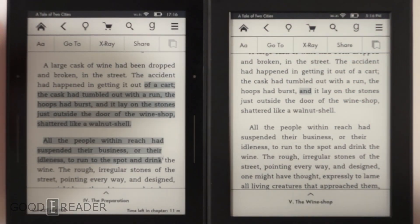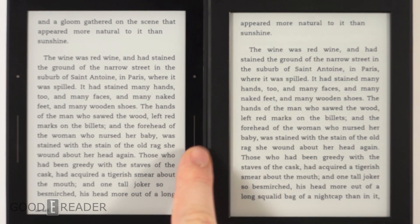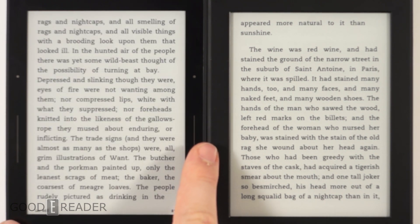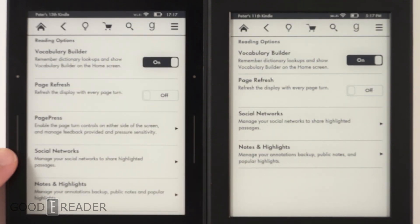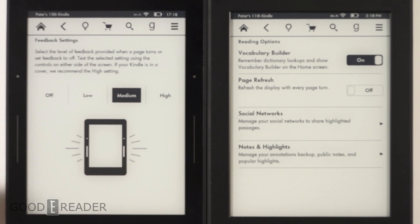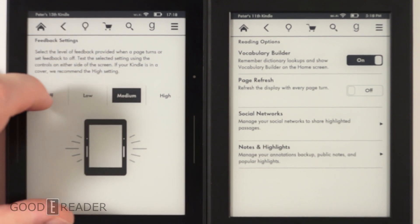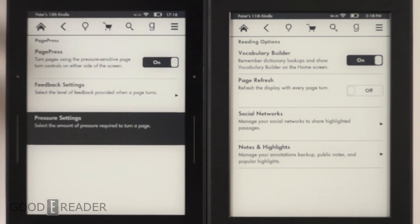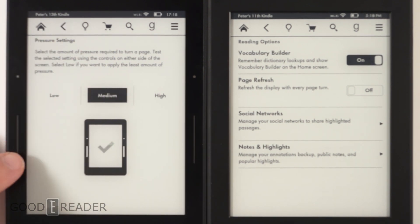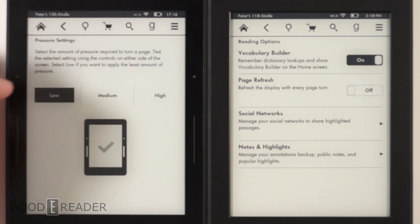When turning pages, the main method is swiping and gesturing. The Voyage also has these small sensors with haptic feedback so you can feel a slight vibration. You can turn the physical page-press buttons on and off, and adjust vibration levels — low, medium, or high. You can also change the pressure sensitivity, so a very light touch can trigger a page turn.